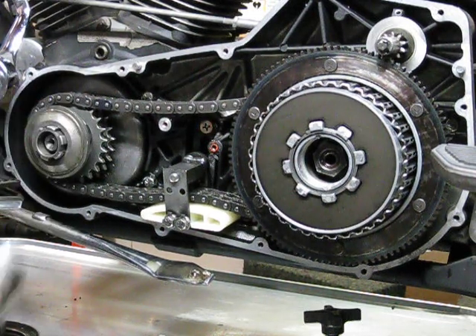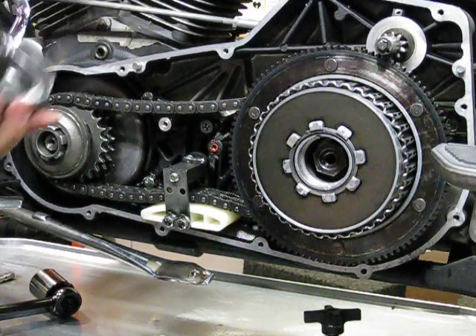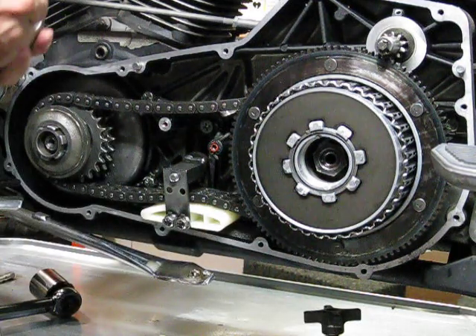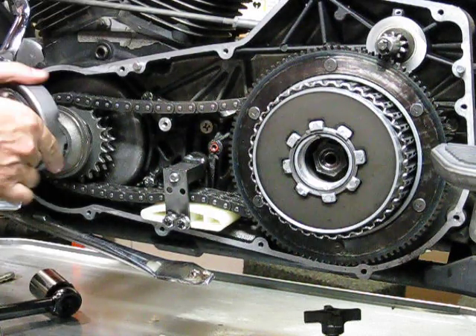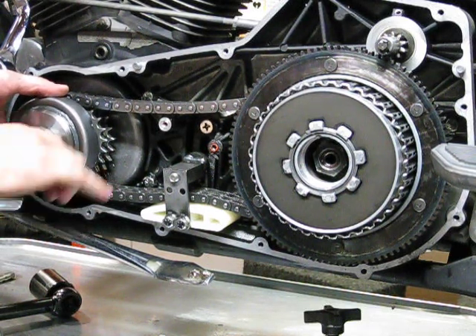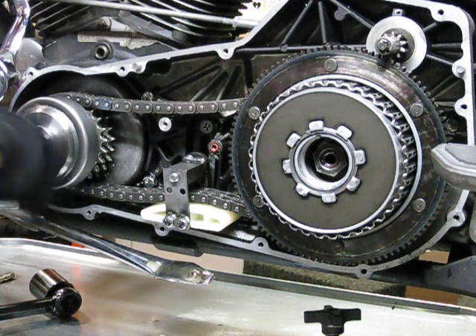We'll go ahead and tighten up our compensator assembly. Here's a shot of red Loctite - another drop. Here we go.